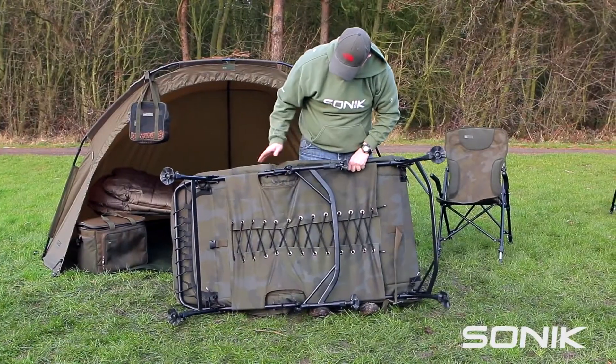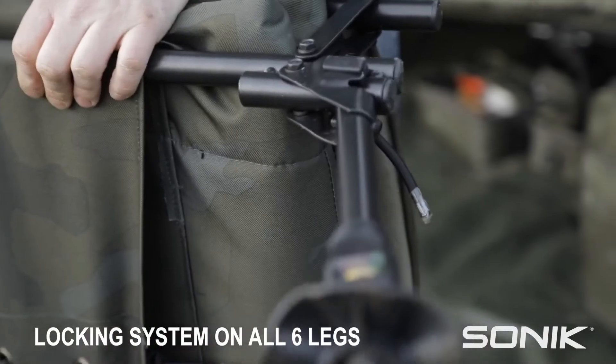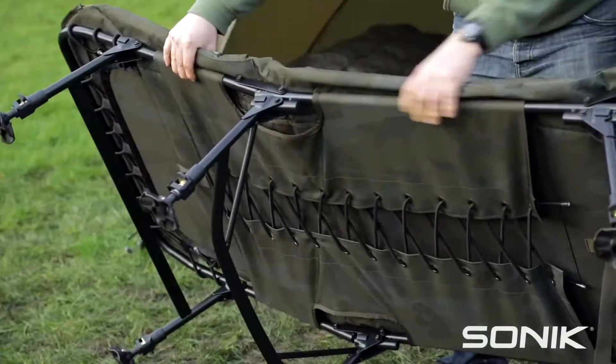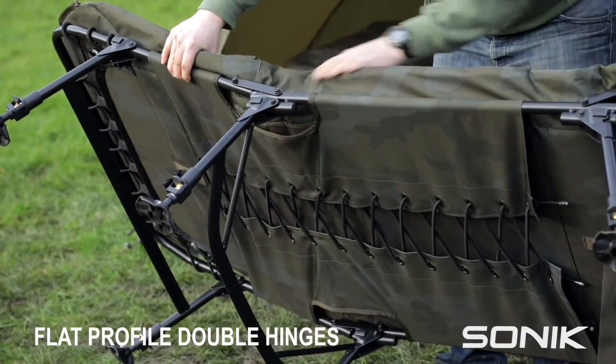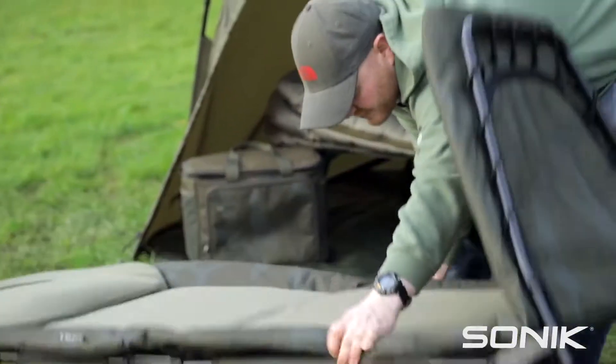All of the legs have got a nice plastic leg locking system which makes it nice and easy to move the bed chair around. With the double hinge system it's completely flat and you're also able to pack your sleeping bag away in there very easily.